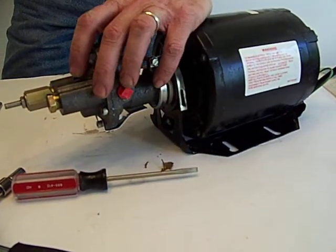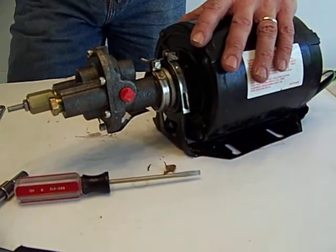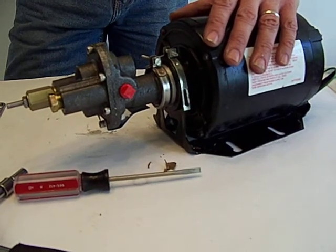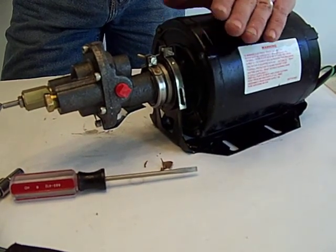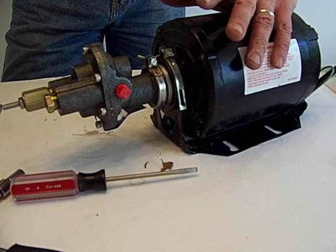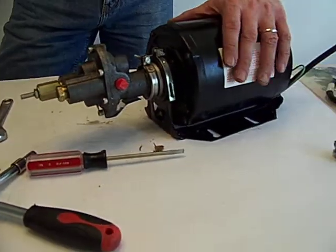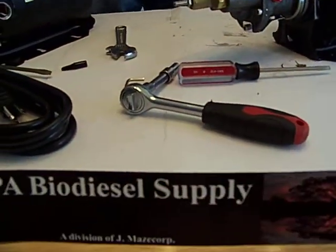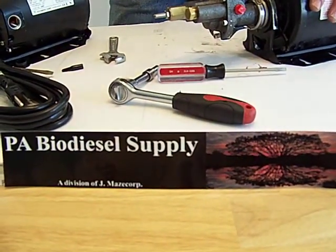This pump has VITON seals. The VITON seals are only necessary if you're doing biodiesel. If you're just doing WVO, the Buna mechanical seals and Buna O-rings are going to work fine — they have a temperature rating of about 220 degrees. But our pumps come with VITON seals and O-rings. We're PA Biodiesel Supply, a family-owned business. My wife does the filming and I'm the movie star. Thanks.